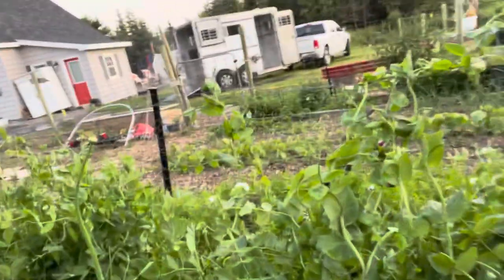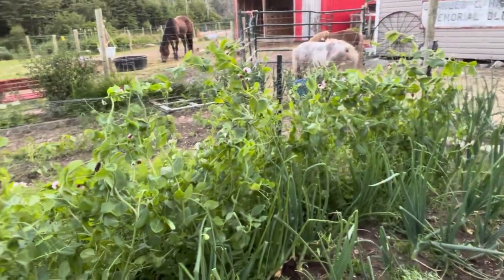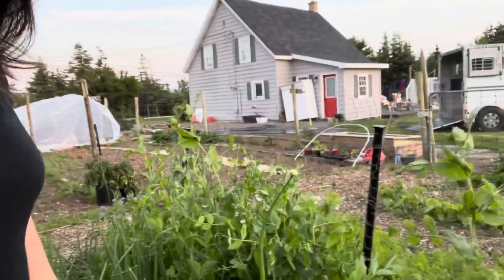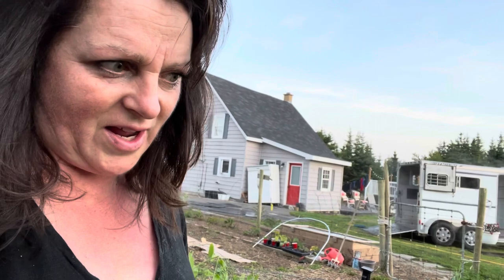Hi guys, Mote here. I'm just harvesting — look at those sweet peas, aren't they beautiful. Peas and homestead peas, all kinds of peas. Basically I am harvesting away because the more you pick peas, the more that they grow — that is the beauty of peas. I put up bags and bags of these last year and we are on our last bag. They're perfect in stir fries, perfect in anything.